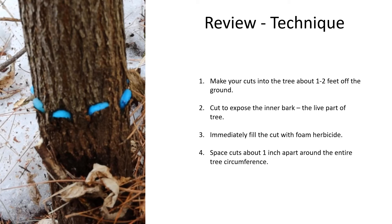For technique: first, make your cuts into the tree about a foot or two off the ground — you can vary this to some extent. Your cut is designed to expose the inner bark; you'll be able to see a much lighter colored inner bark — that's the live part of the tree where you want to get the herbicide into. Third, immediately fill the cut with foam herbicide. By immediately, I mean ideally within five minutes, or even 30 seconds if you can — the quicker the better.